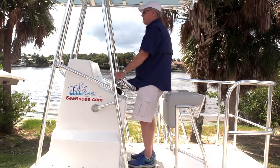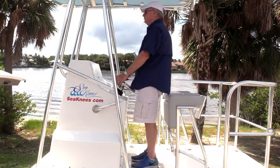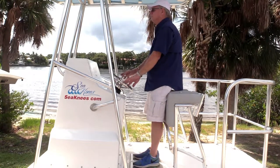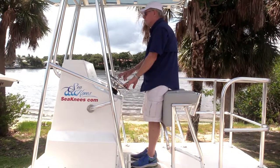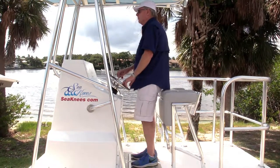When navigating rough seas, having a bolster greatly improves the stability and comfort for the stand-up boater. Our leaning post offers this special feature. Here we demonstrate how to engage the bolster.